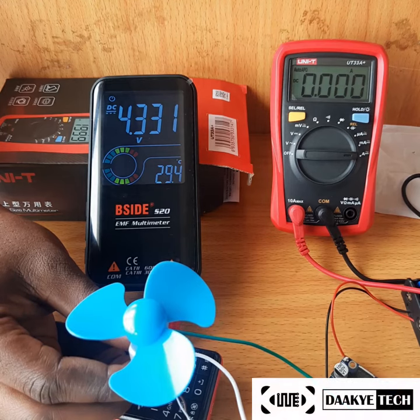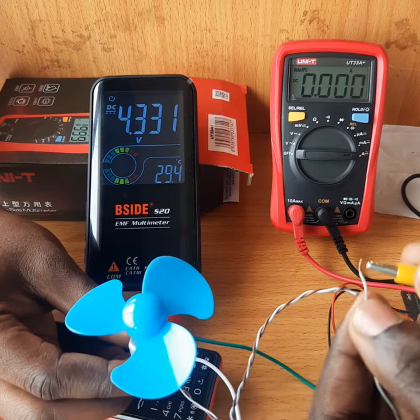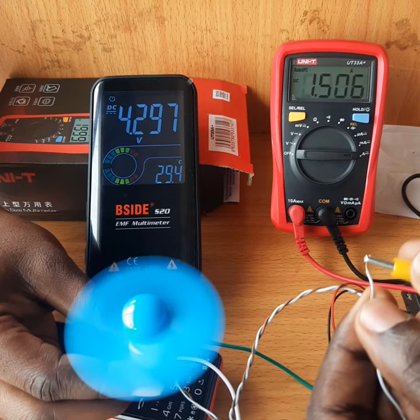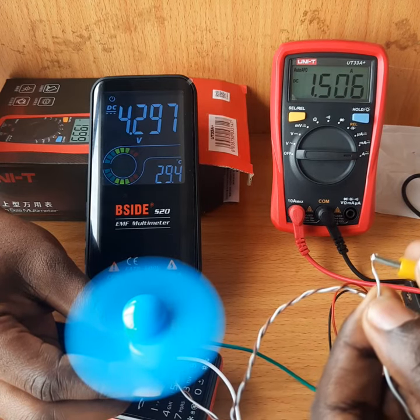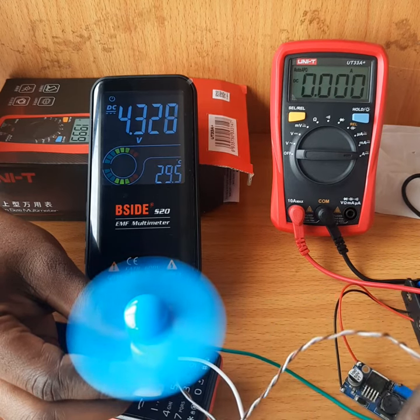Let's see how much current the DC motor draws when I connect the wires. Let me complete the circuit. You can see it's about 1.5 amps at 4.2 or 4.3 volts. Let me lower the voltage.